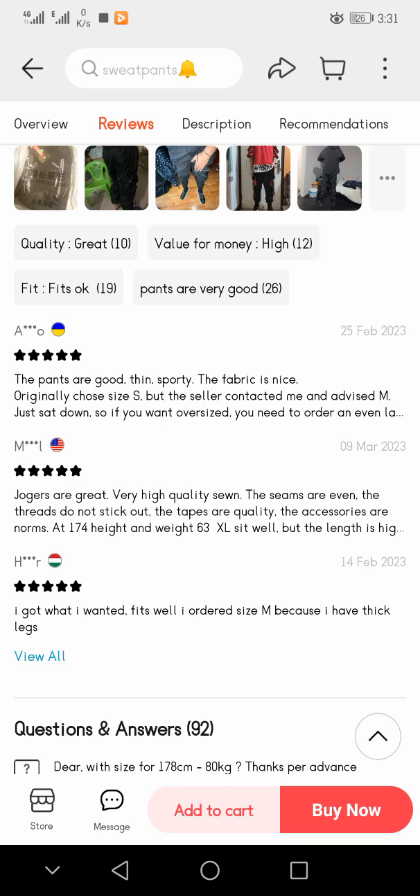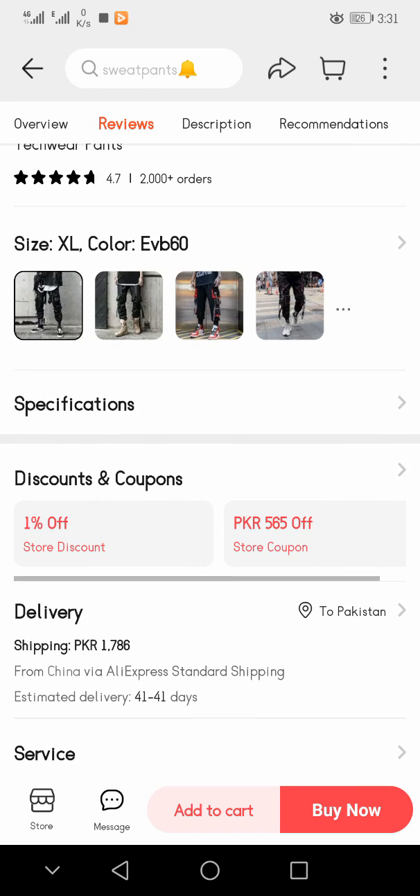If you want to purchase this pant, there is a 'Buy Now' option at the bottom of the screen. You can easily click there and buy this pant. Thanks for watching this video.